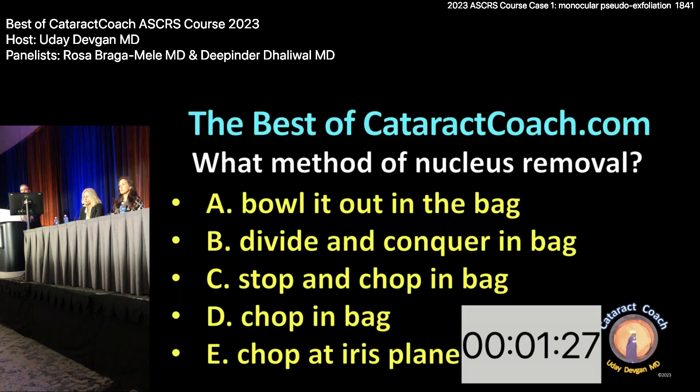How do you want to do it? Bowl it out, divide and conquer, stop and chop in the bag, chop in the bag, or chop at the iris plane? Panel, what do you think? I like to either stop and chop in the bag or just chop in the bag — keep it all in the bag — because that keeps more of the tension on the zonules. If you bring pieces up and out, you can lose some of that tension. Aren't you worried when you split the two halves and crack it, pushing too much on the zonules? Not if you're gentle.